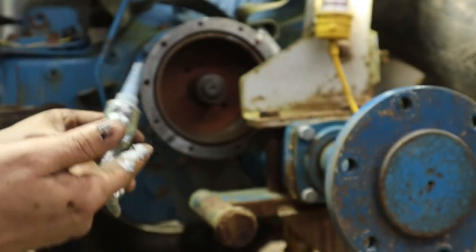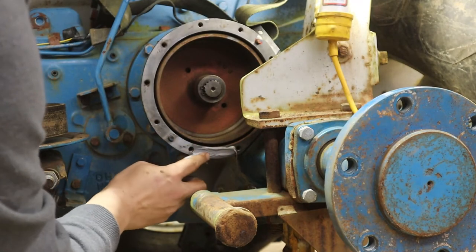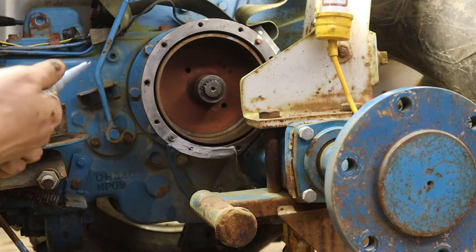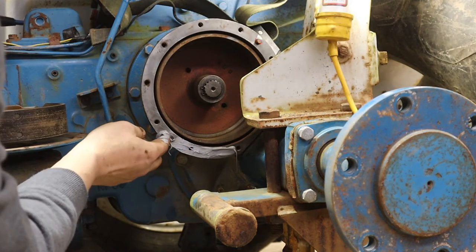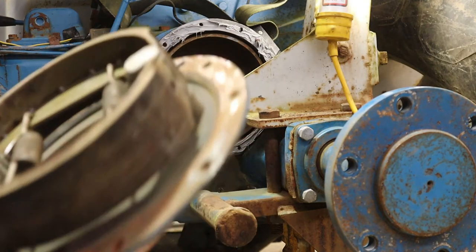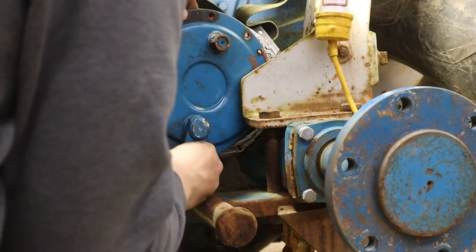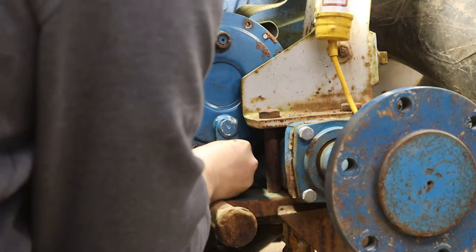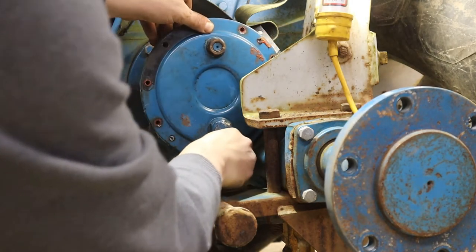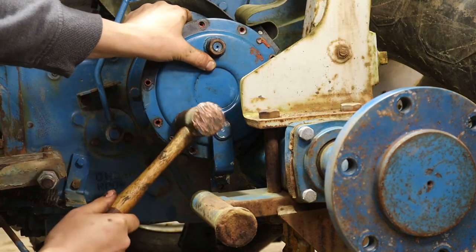We've just used some RTV that I had out of a busted tube — this is just to keep the water out. That was nice. There are two dowels to line up as well.